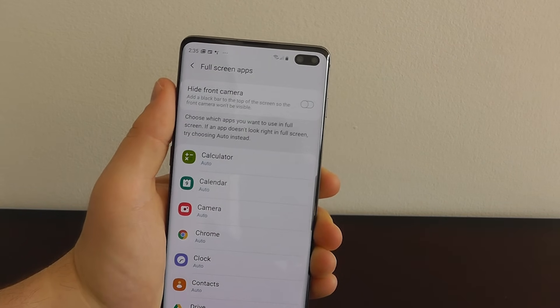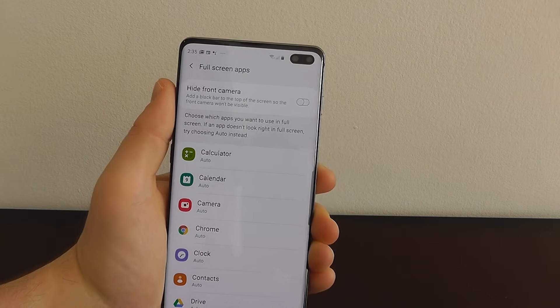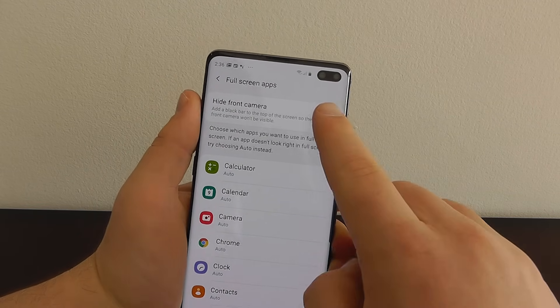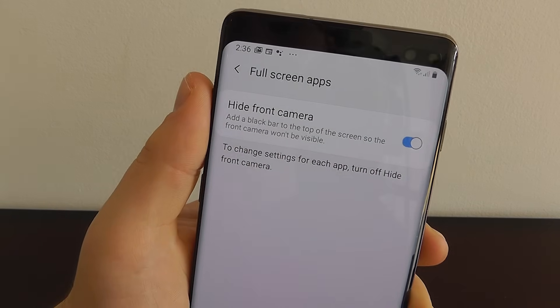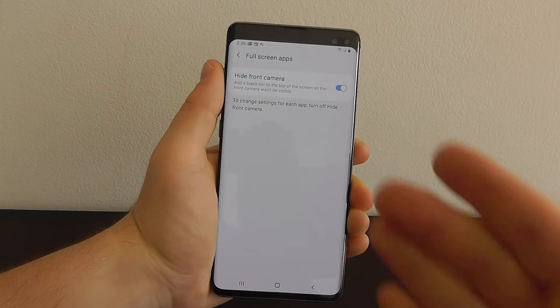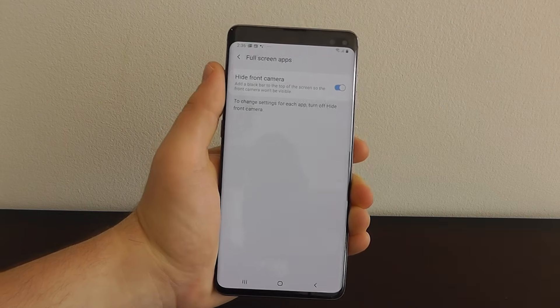Now it's no longer obvious that you have that camera there taking up space. It doesn't take up as much space as the notch in the iPhone XS. However it can be a little unsightly, especially if you're playing mobile games on your device. So if you click that icon it turns the entire top into one black bar that hides the camera very well. You may not want to activate this one but it's good to know that it exists.